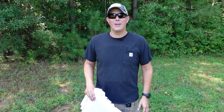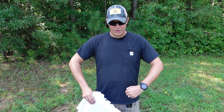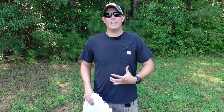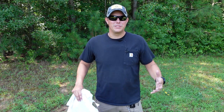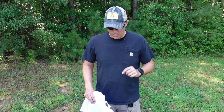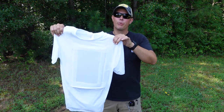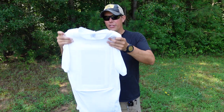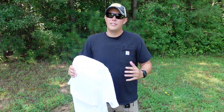You heard that right guys — bulletproof t-shirts. Now traditionally body armor has been very big and bulky, typically involving a plate carrier of some kind, but setups like that are very conspicuous. Everybody knows that you have body armor on. But what if you wanted concealed body armor? There have been a lot of attempts at this in the past, and none of them quite got it right, but Premier Body Armor has come out with these Level 3A bulletproof t-shirts. They're super low profile and some of the most concealable body armor I've ever seen.